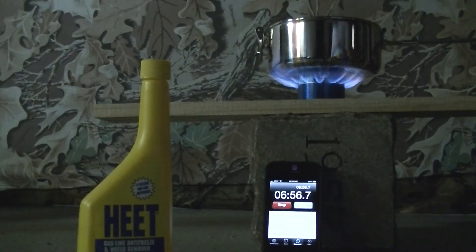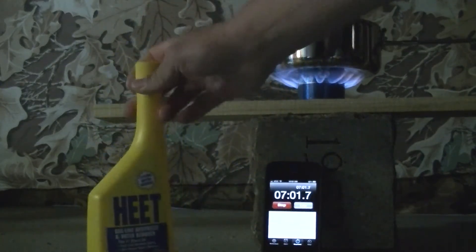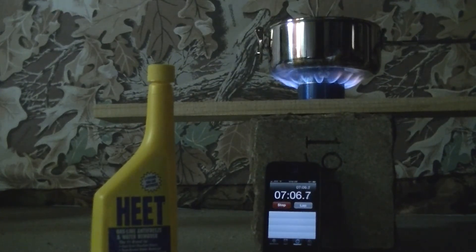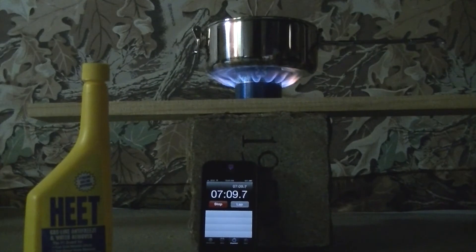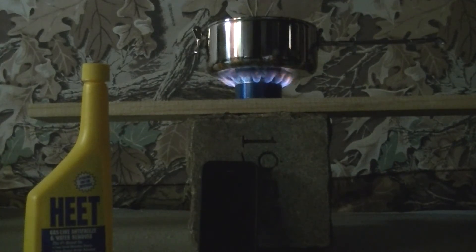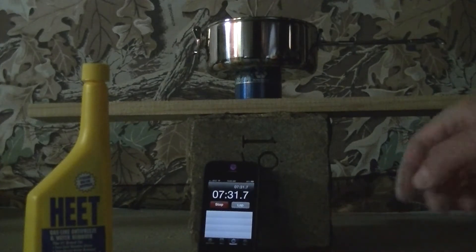That's one ounce of HEET that you see a lot of people use. I'm going to let this keep going until the flame actually burns out. You can probably start seeing the flame shrink, and it's out at 7 minutes 30 seconds.